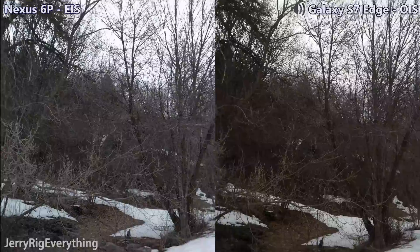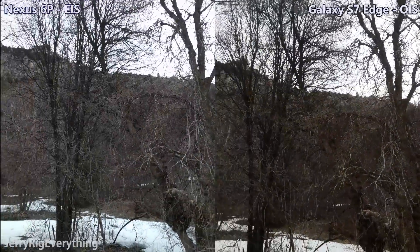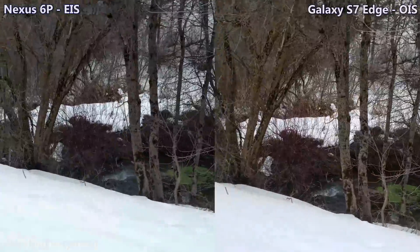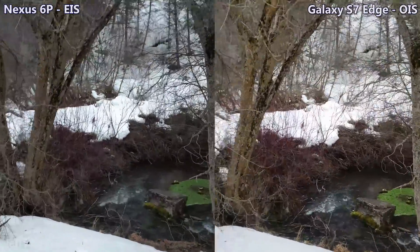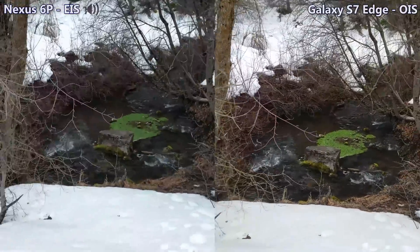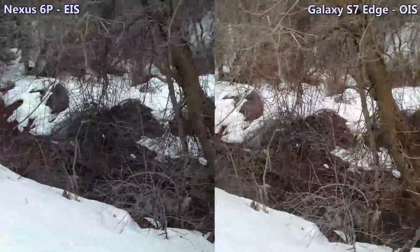We're going to try a pan with the EIS and the OIS. Basically what the EIS is doing right now is it's taking the digital image and correcting it in the software as I'm filming. Where the OIS is correcting it in the hardware before it even gets to the software — it's stabilizing it beforehand.